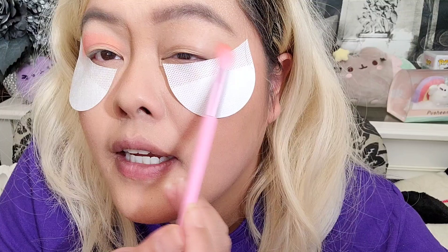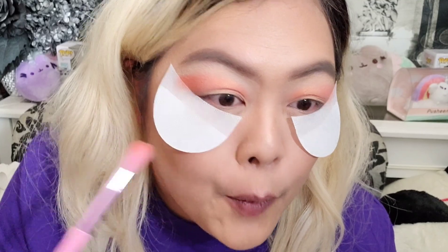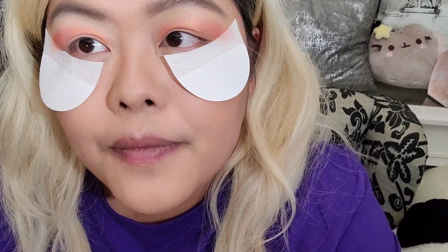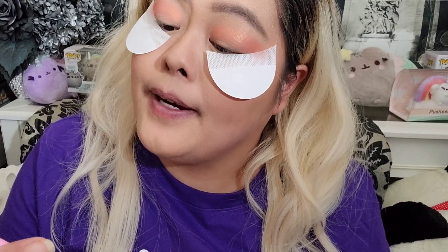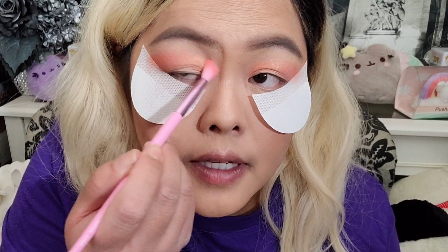I just wish it showed better on camera — it's actually like sparkling. It's like a foil in real life. It's like a pearly orange. The brush I'm using is a Jeffree Star brush, the JS8. I'm just going to go ahead and blend this out better so it's not such a sharp line. It blends out nicely — it's not a pigment I have to keep working at to get it to blend and move.